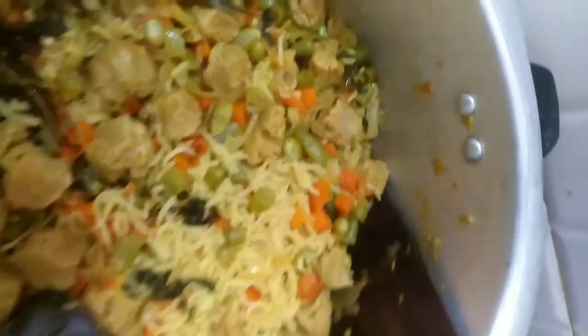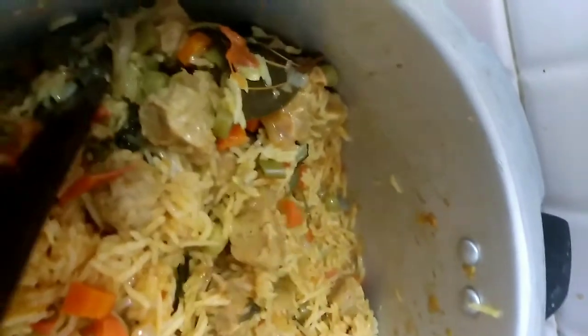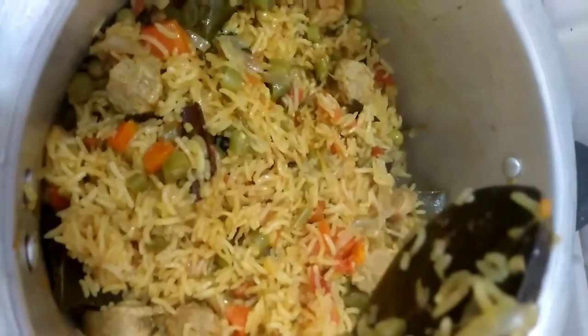Let's put the vegetables on top. The vegetables are rich and we are ready to eat the hotel style veg biryani. It has a good flavor.